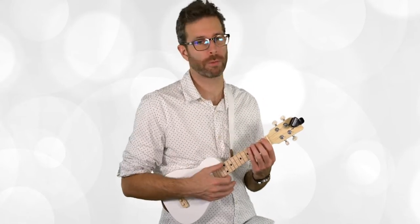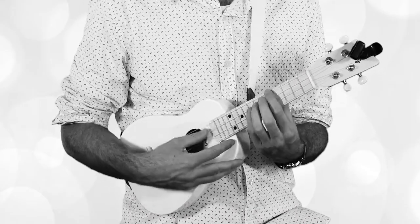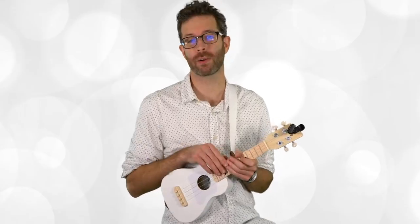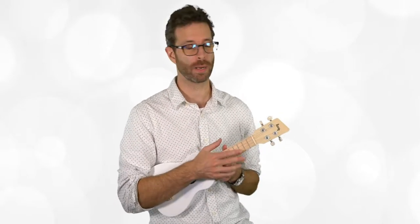My ear doesn't notice anything weird there — that sounds good, seems like a well set up instrument. Let's take a quick look around and see if we have any fret buzz on any of these notes. We've got 15 frets in here — I don't hear anything weird, everything's nice and clear. Impressed — that's great.